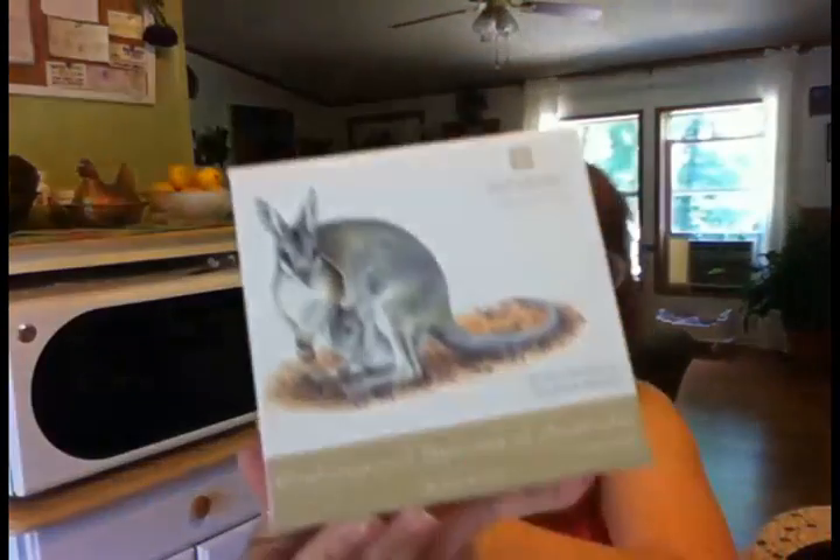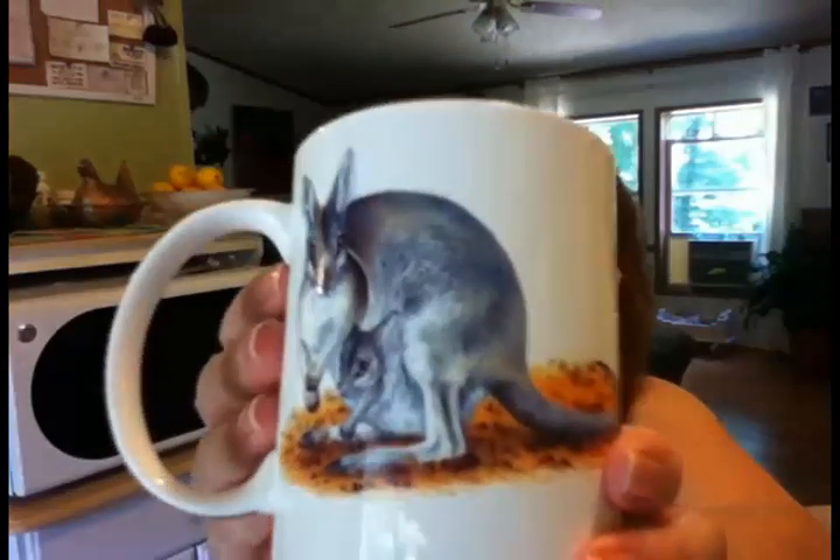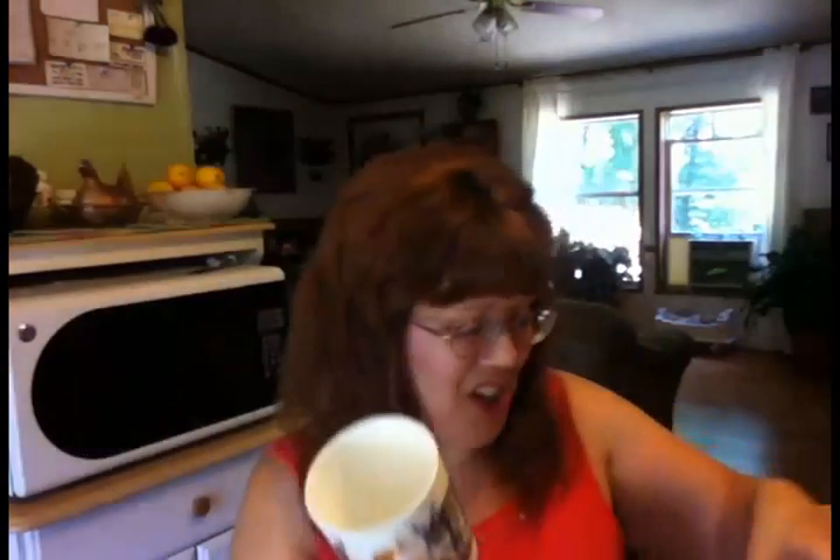So what's this? Oh, kangaroo! I'm not sure what it is yet — I'll open it up. But I love the box. Oh, it's a mug! How cool. It's called a bridled nail tail or flash jack wallaby — so it's a wallaby, not a kangaroo. How cute! And everything's packaged so nicely, just wrapped in bubble wrap. I feel like it's Christmas.